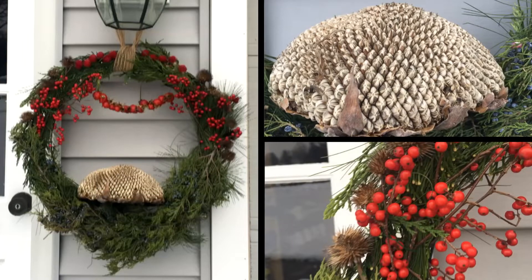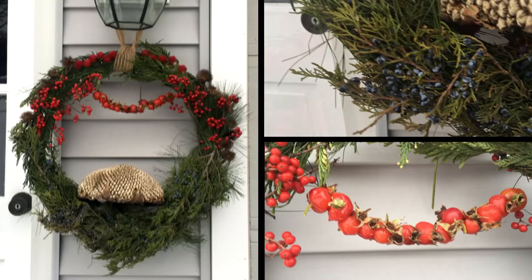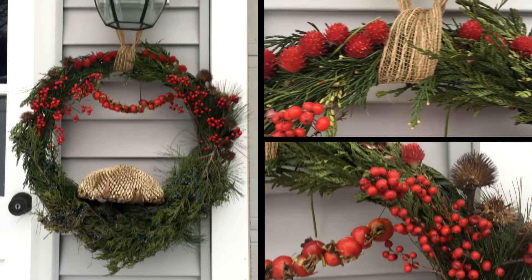In the winter, food can be hard for birds to come by. Use materials from your yard to make a wreath that feeds them and looks like a decoration.